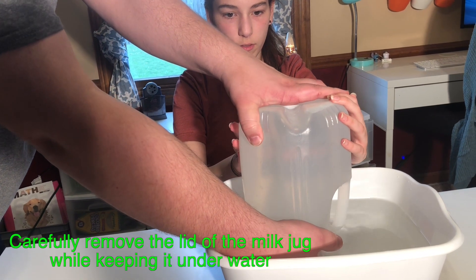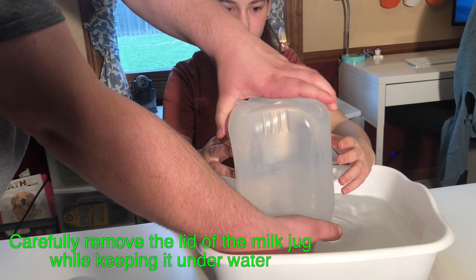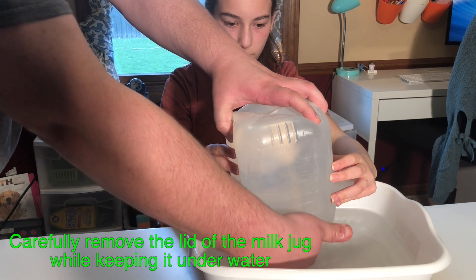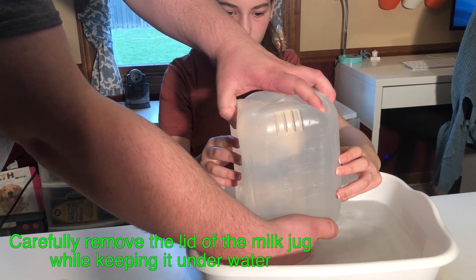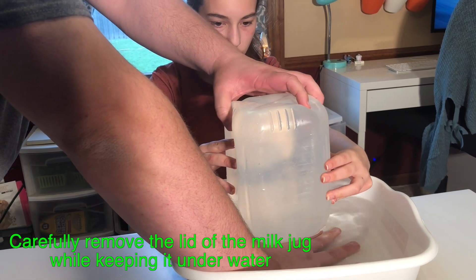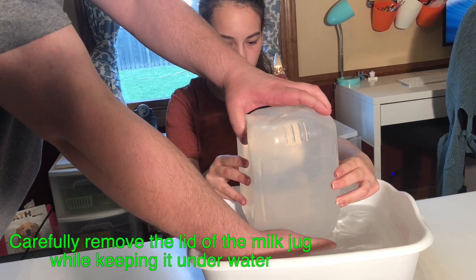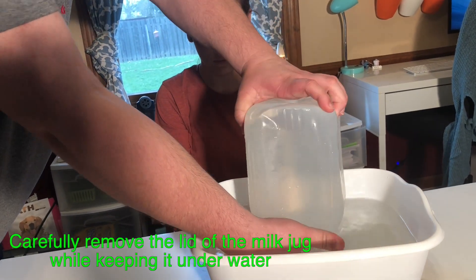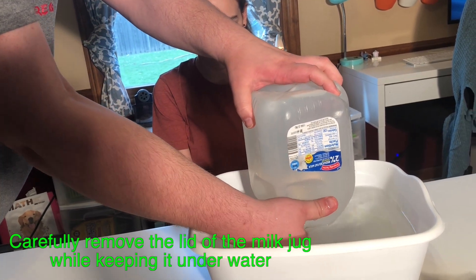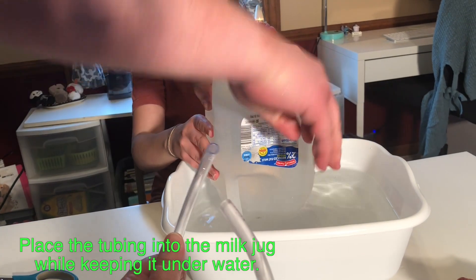Untwist it. Lift just a little bit and remove the cap. Then you stick the tube up.